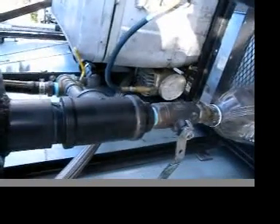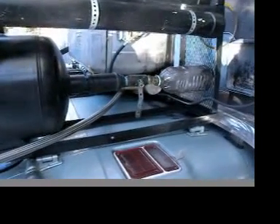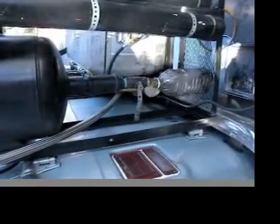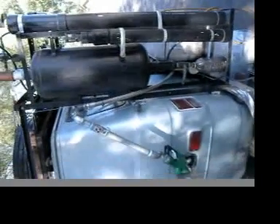Instead of using a pump, I use a small compressor, which is right down there behind the ice chest. This is the processing tank, and this is where I'm going to drain off the sludge from the valve at the bottom.